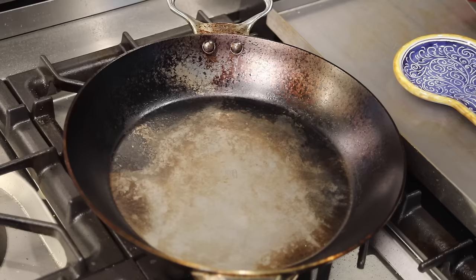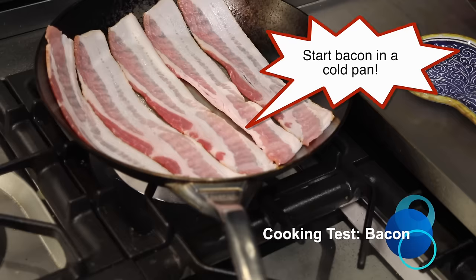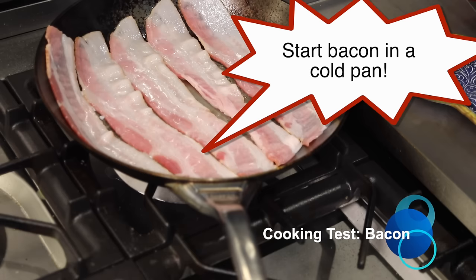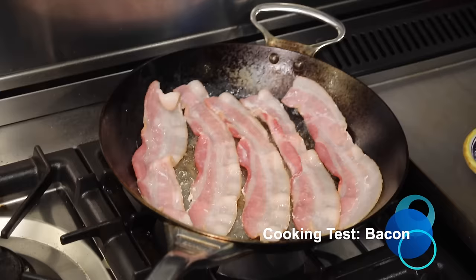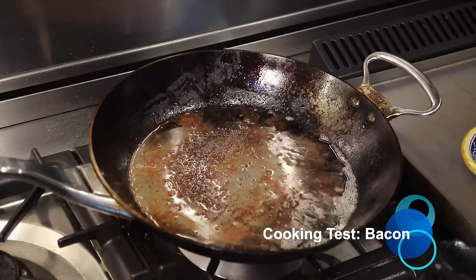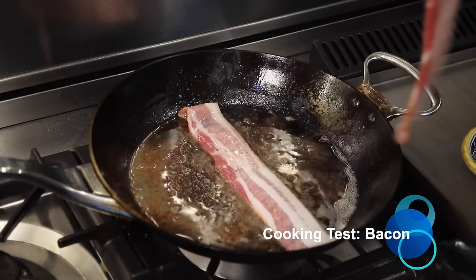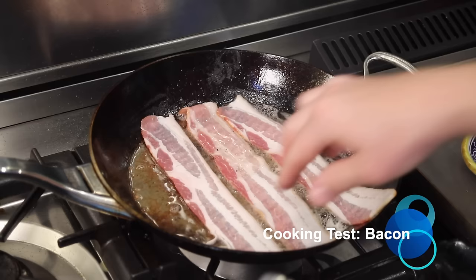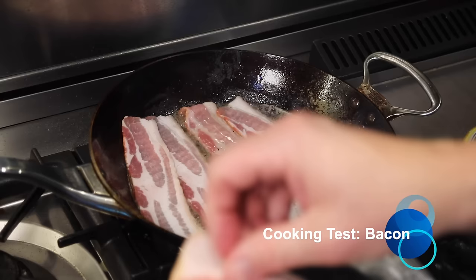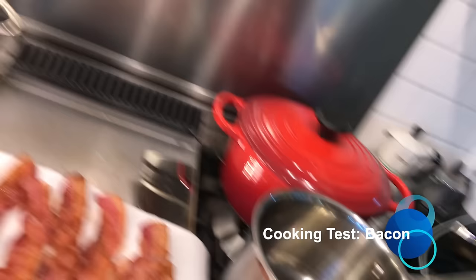For the next cooking test we're staying with the fatty salty breakfast pork meats — we're going to cook some bacon. To cook bacon in a carbon steel skillet without it sticking, start the bacon in a cold pan. This will allow the bacon to render out some fat and it will release nonstick. Bacon is one of the worst offenders when it comes to leaving some sticky bits on the bottom of the pan — that should be expected. We'll deglaze with some hot water and those sticky bits come right out. I ended up cooking three pans full of bacon, and once you get to that second and third pan there will be enough bacon grease in the pan to prevent sticking. And a plate of fresh cooked bacon is extremely delicious.